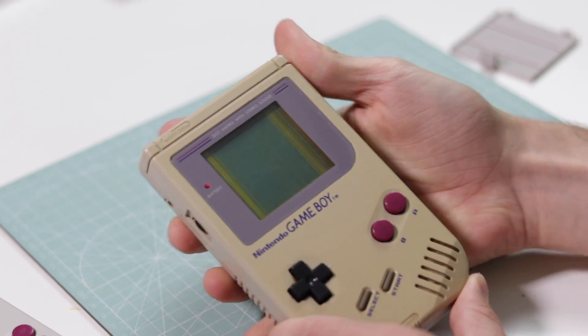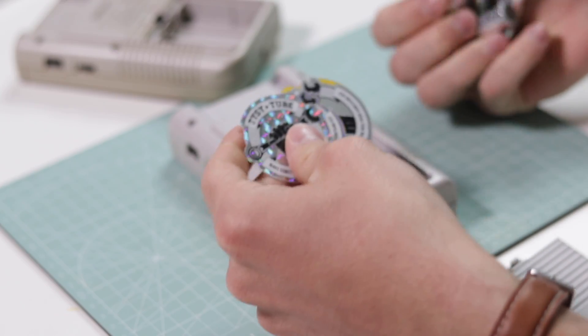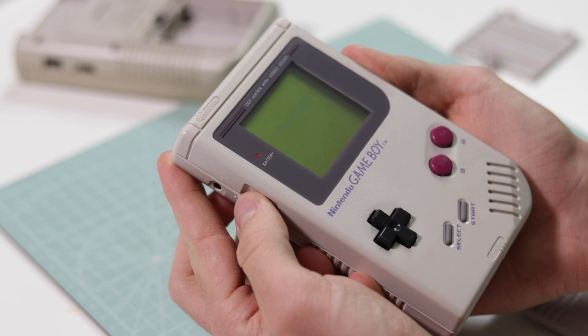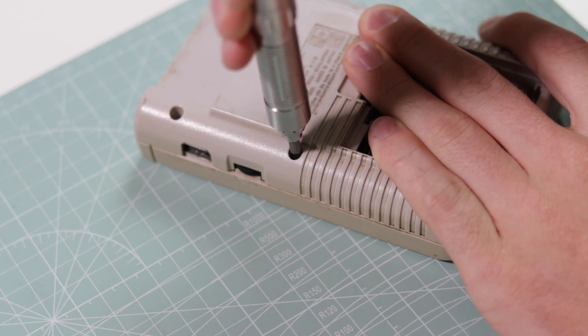Checking the Game Boys to see what the problem is shows that the yellow Game Boy has vertical lines missing on the screen. The other one is perfect. Let's go ahead and take the yellowed one apart.